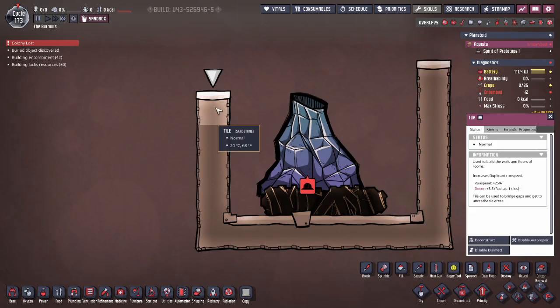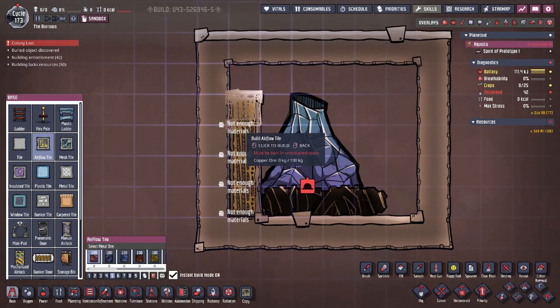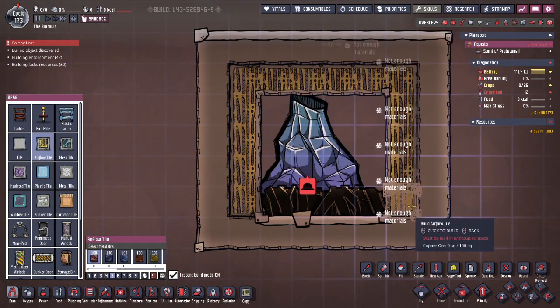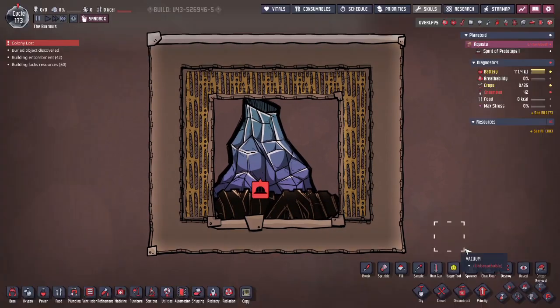First, the building. It's actually really simple. All you need to do is surround the volcano with tiles and draw a vacuum. Next, any tile that has the chance to touch the molten metal needs to be an airflow tile. This way you can completely eliminate heat transfer and you have a very safe volcano on your hands.